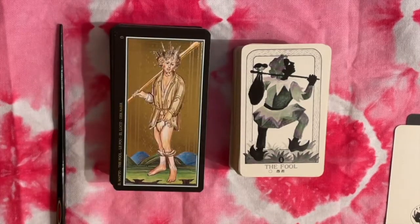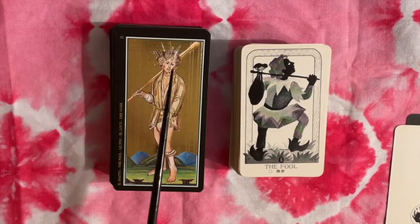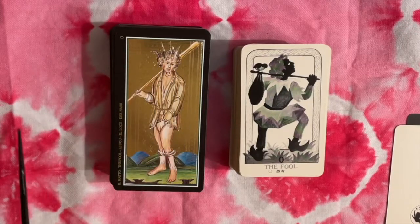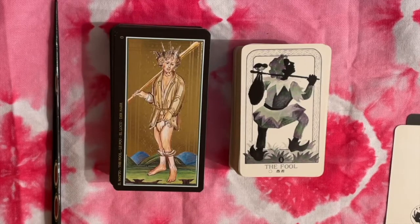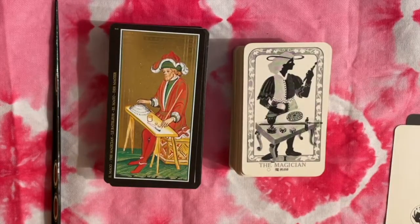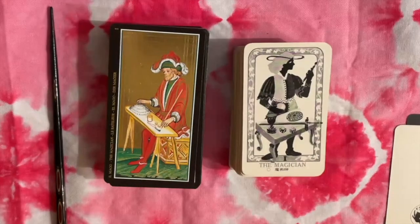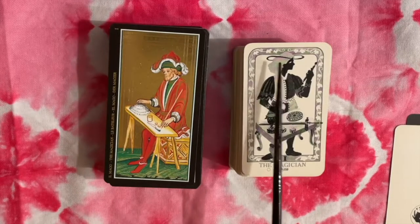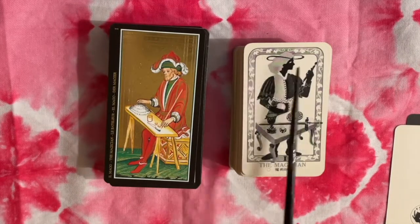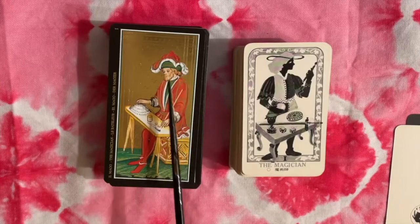You can see the Fool has feathers in his hair, and I think that's where we get the traditional feather in the cap when we get to the Rider-Waite-Smith. Here's our Magician — these are similar, but the lemniscate is drawn in whereas it would normally be part of the hat — it would be the shape of the hat.